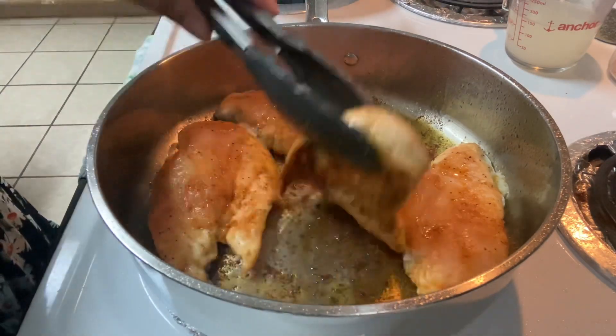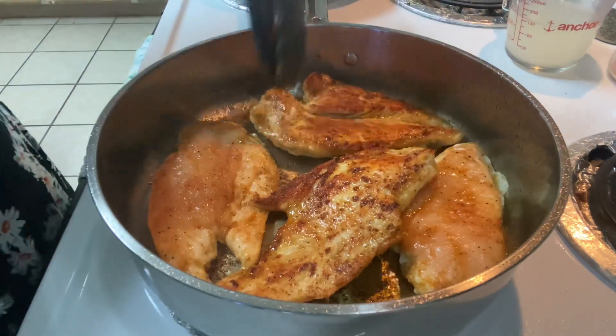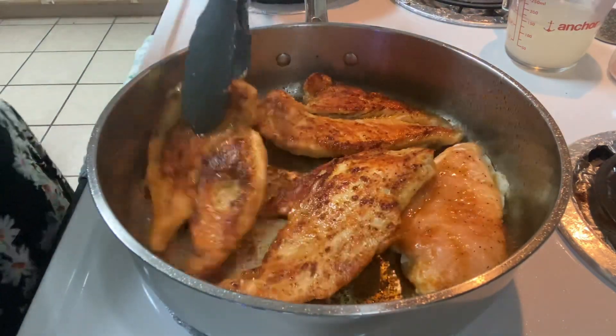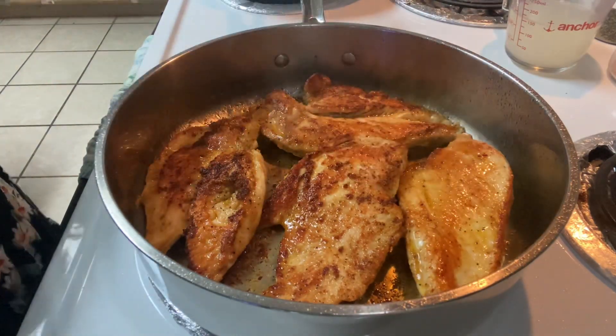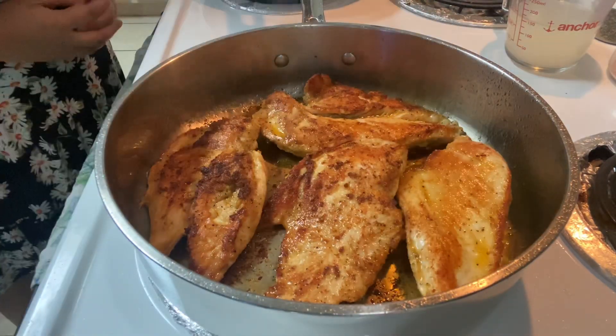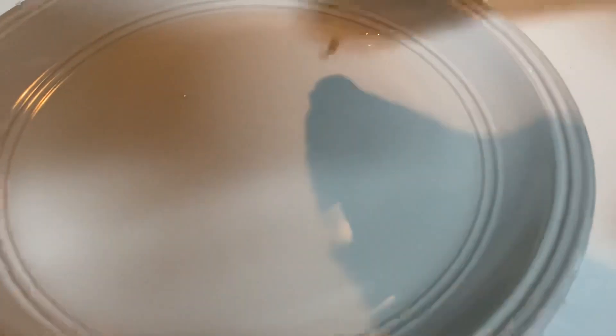It's been cooking for five minutes — we're going to go ahead and turn it over. Look how nicely seared that is! We're going to continue cooking this for about another five minutes on the other side so it can also get nice and crispy.